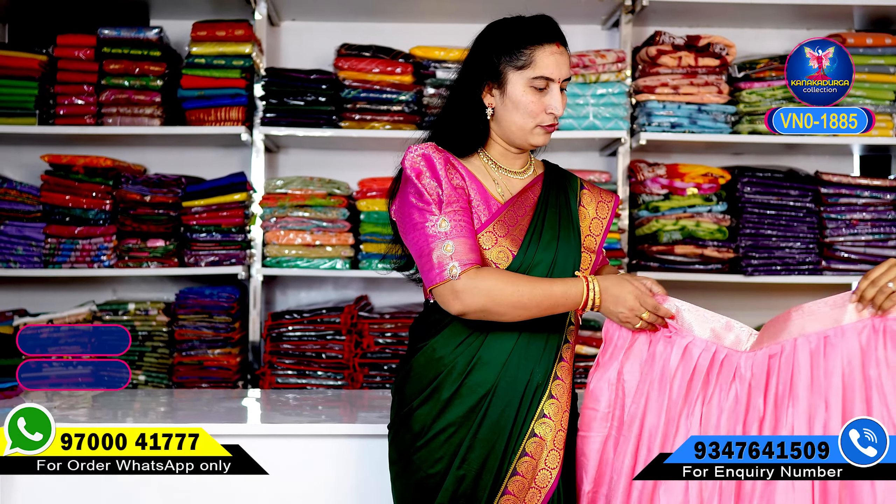We have clear photos and a message. We have the first color combination — just to show you the full color look.